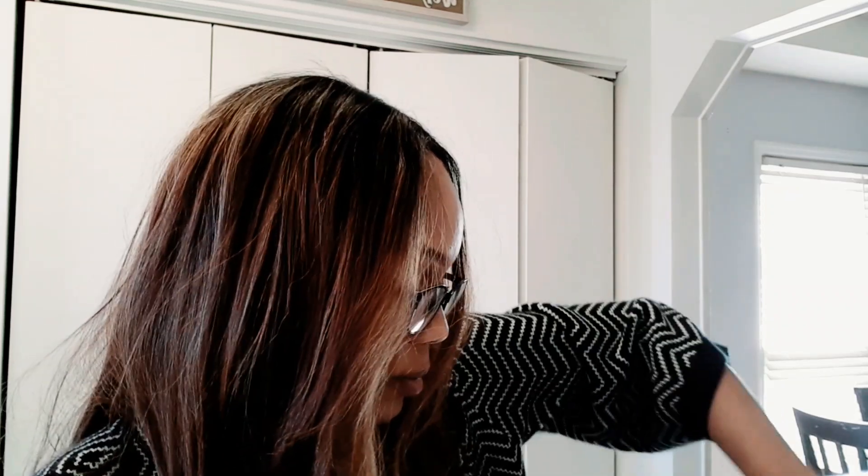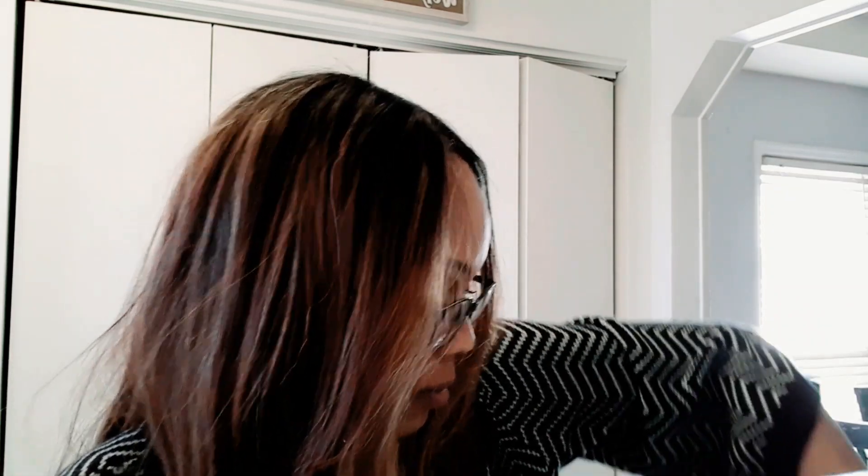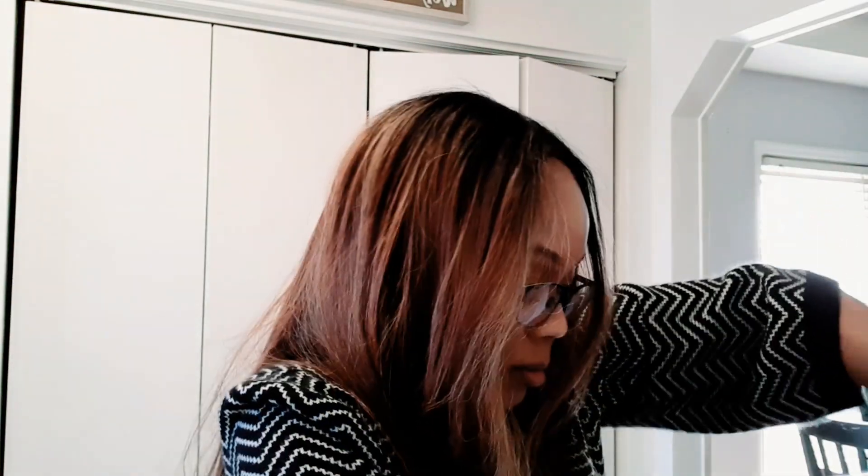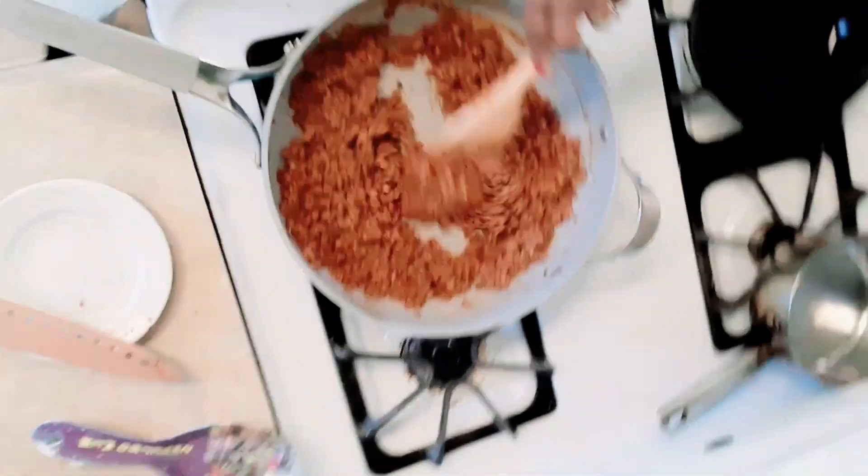I also used some bacon grease in here — let's turn this down. It really just thickens it up a little bit more. I'm going to add a little bit of salt. There we go. And then we have some tomatoes, some lettuce, and taco shells.